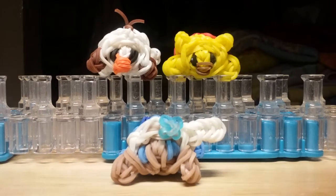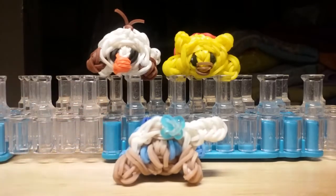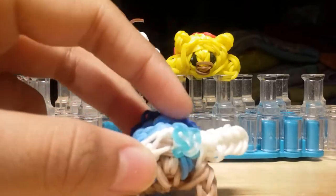Hello everybody, welcome back to another video. Today I'll show you how to make this super cute Tsum Tsum Elsa out of rainbow loom bands. It's an original design created by me, and I give credit to All Things Disney for this great technique.